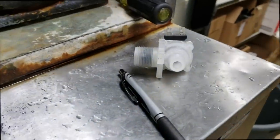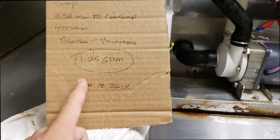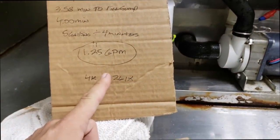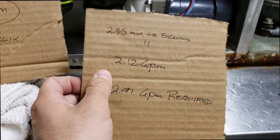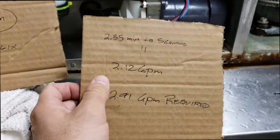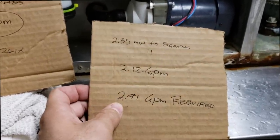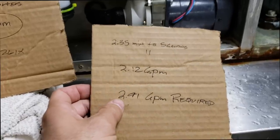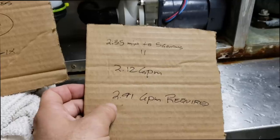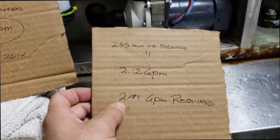I ended up having the correct water valve — that's the bad one. Before, we were getting 1.25 gallons per minute out of that water valve. When I changed it, now I'm getting 2.12 gallons per minute — that's a lot better, but it's still not correct. We need 2.91 gallons per minute for this machine to work correctly. Now that we have the right water valve in there, we're going to start addressing the water line issues coming into the machine.